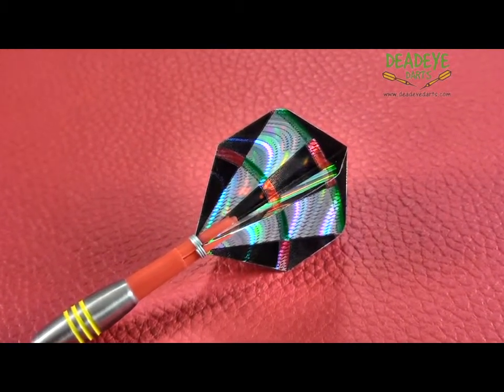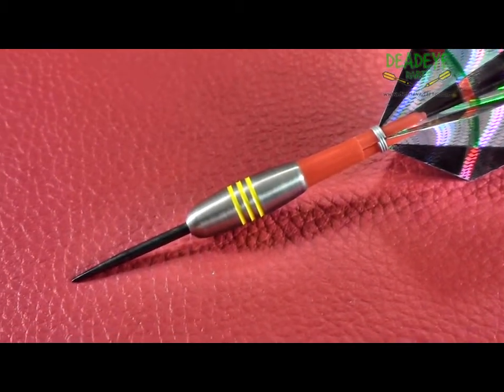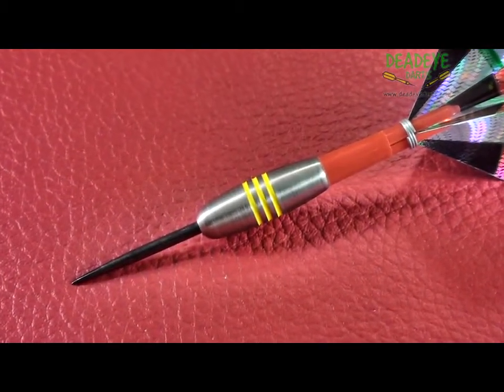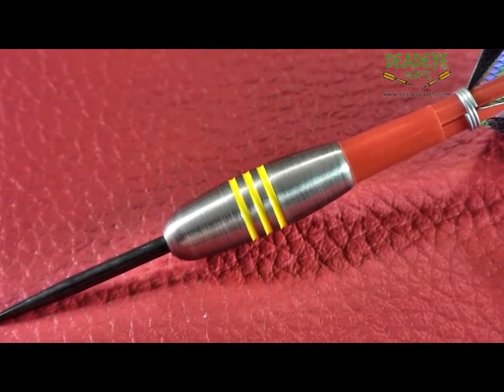The barrels are 25.5mm long with a diameter of 8.6mm. As you can see, the barrel is extremely short with a simple design featuring 3 shallow grooves.